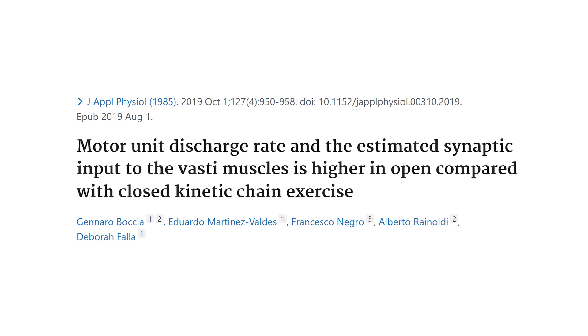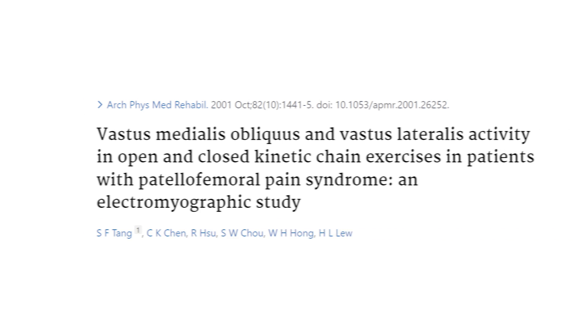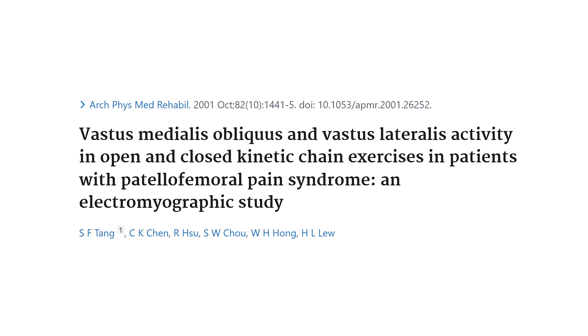Leg extensions actually have a very similar ratio of VMO to VML activation as leg presses and squats. All of these exercises train the vasti very well. As I explained in my last video, the rectus femoris — the middle part of the quads — is actually trained better by leg extensions.